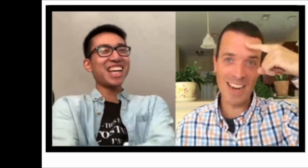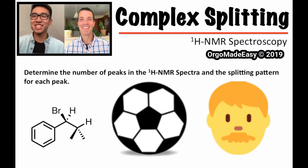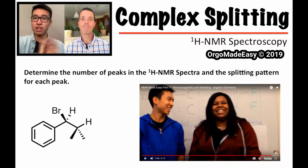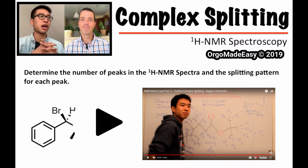Hello, hey, what's going on my friends, neighbors, foreigners! Welcome to Complex Splitting Made Easy with Tiger Tutor Frank and Supportive Soccer Dad. This is an additional video to the NMR Made Easy series that goes from parts one to eight. So if you have no clue how to do NMRs, go ahead and check that out first, then come back to this video for the complex splitting portion, which is part five.